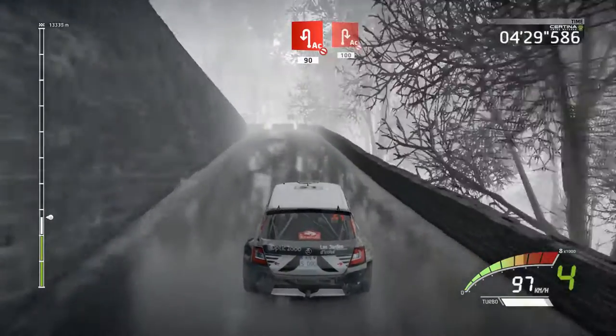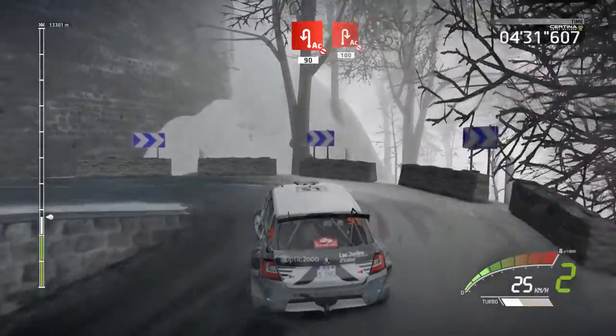Acute hairpin left, don't cut, 90. Acute hairpin right, don't cut, 100.